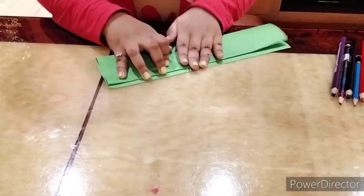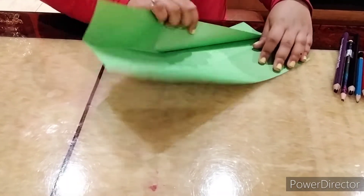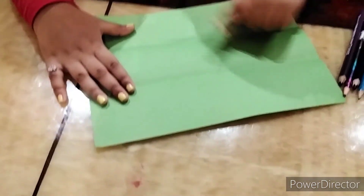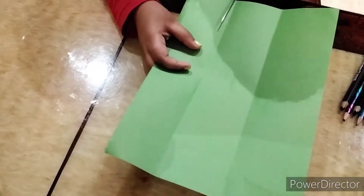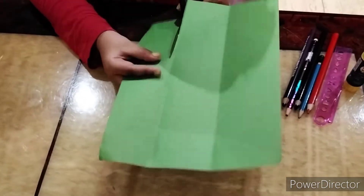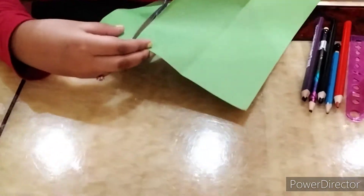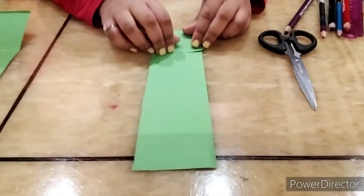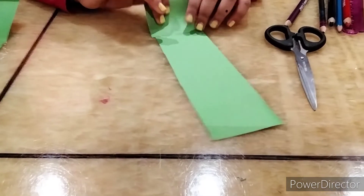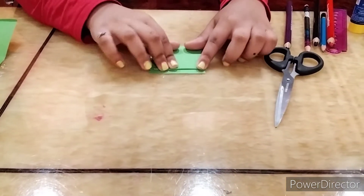Now when I open it there will be three sections, so I will cut one of them just like this. They don't have to be that even — just like this. And then I'll fold one, two, three, and then last.